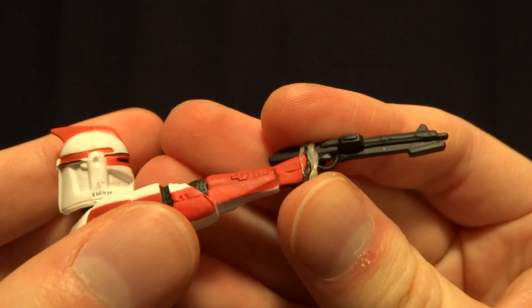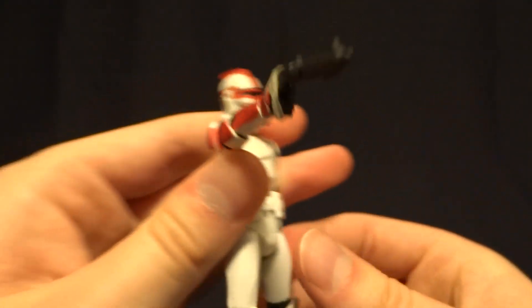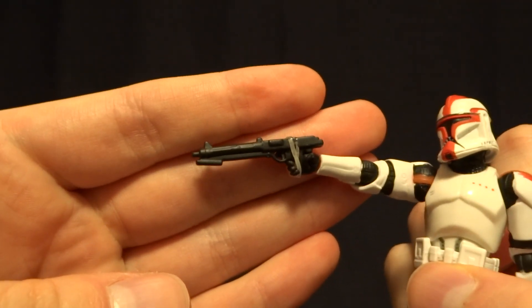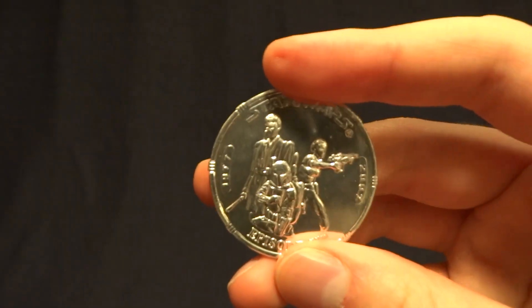I kind of wish they had done a dry brush or something. I think it would have really brought out a lot of detail, but either way, no big deal — it does still look really nice, in my opinion. The second accessory is this collectible coin.